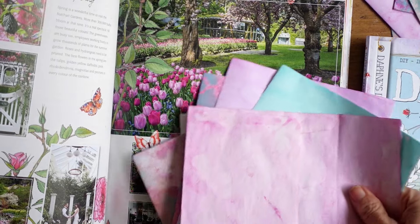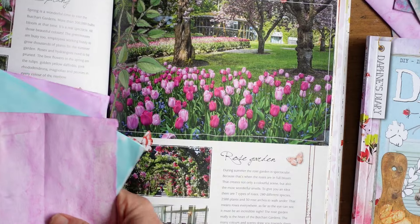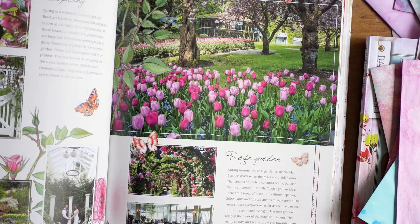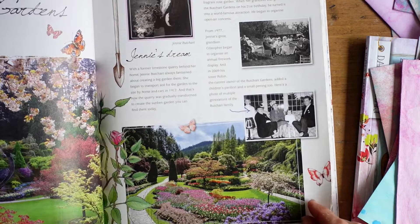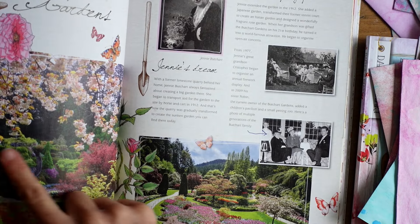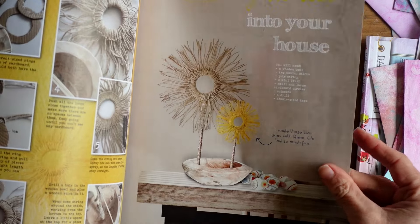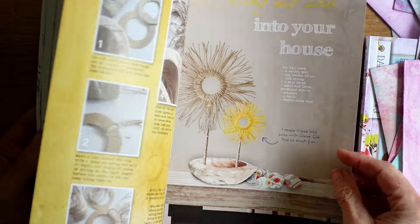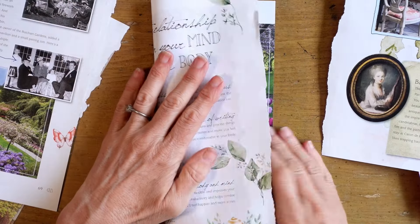Here I'm using some Daphne's Diary that I purchased, have read and used, and now thought I would reuse and sort of recycle and add to the journal. I just loved those pink tulip colors with the papers that I dyed. It's got a lot of neat objects like the rake and the shovel and pretty garden images, and I thought that would enhance the journal and be a nice way to reuse the magazine.